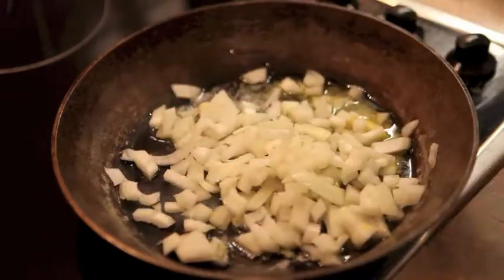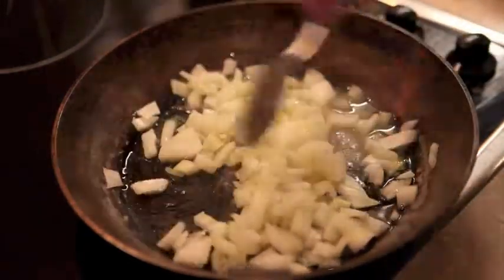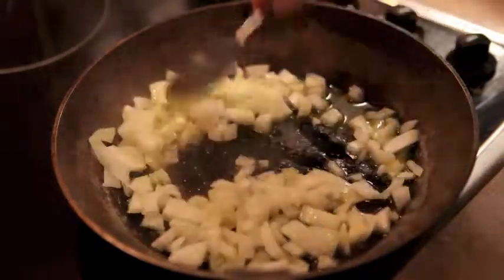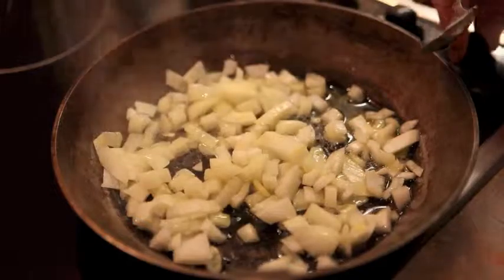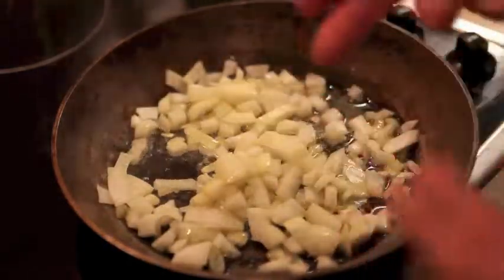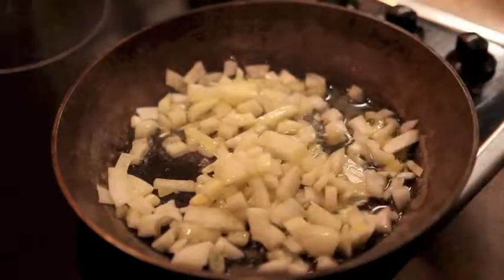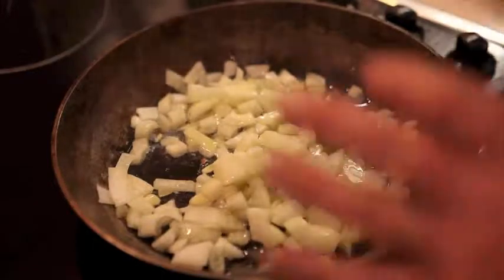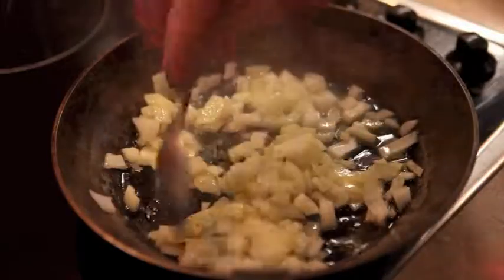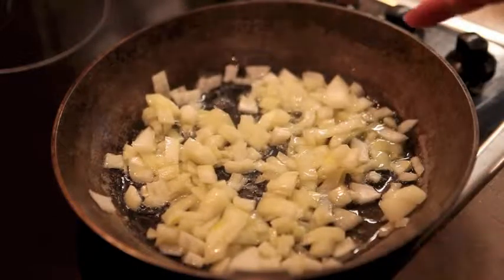Butter and olive oil. Now you just want to cook the onion gently — softly, softly, catchy monkey. Do not have too high a heat, we're going to turn this right down. You don't want to burn the onion; you just want it to go soft and translucent and see-through. Cook it very gently for maybe about 10 minutes — the biggest mistake you can make is to burn the onion.